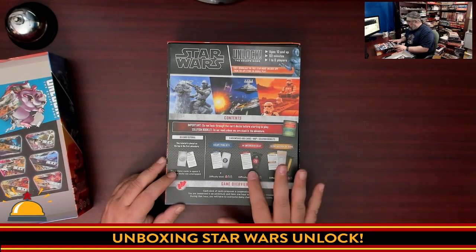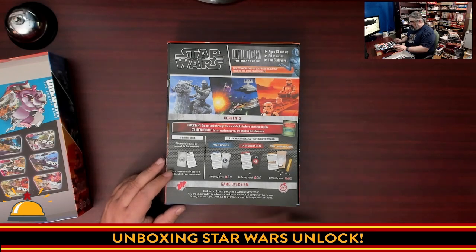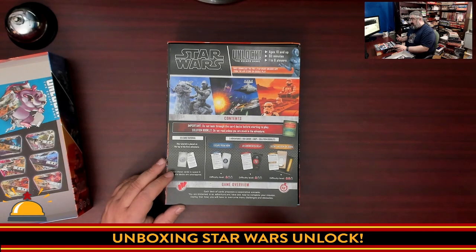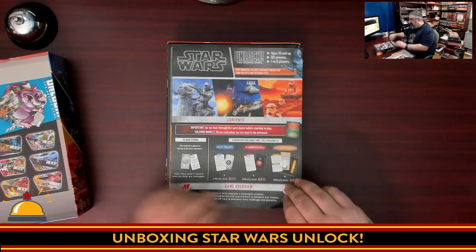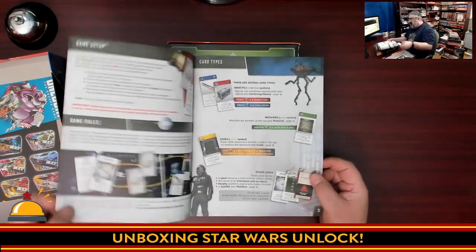The three adventures are: Escape from Hoth, an Unforeseen Delay, and Secret Mission on Joha. There is a game overview, and it says each deck of cards provides a cooperative scenario, so I shouldn't have to worry about flipping through this book at all.